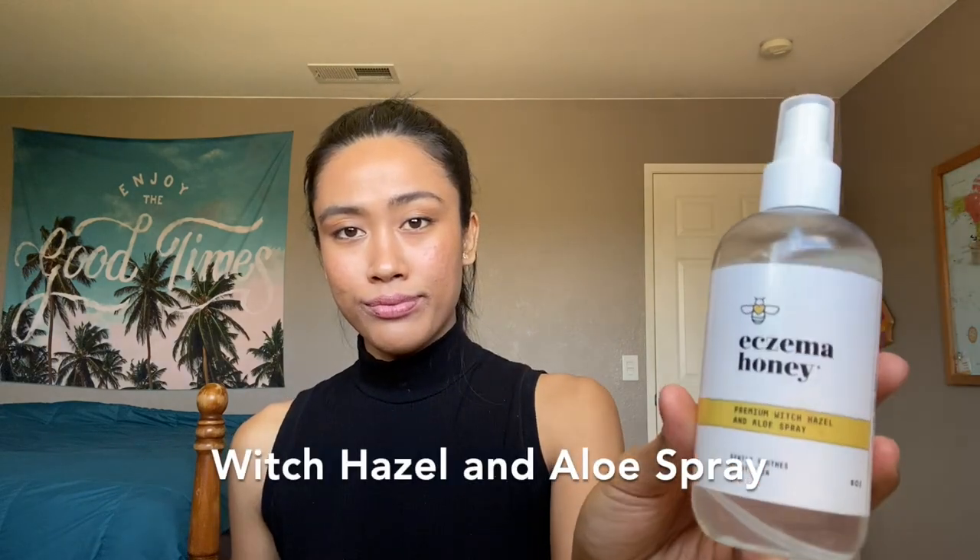The next one — this one they had sent me on accident. It is the Premium Witch Hazel Spray and its intention is to soothe down those itchy spots. Out of all of them I've mentioned, this product is the most versatile. I'm going to share three of the ways I use it. First, I use it for the purpose it was designed for: when I have really itchy skin and I should not be rubbing it raw, I spray it on that problem area. It helps calm and soothe it down — it's definitely the aloe vera that helps with that cooling feeling.